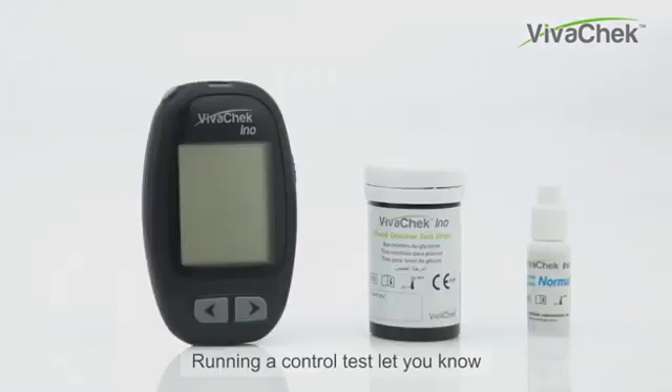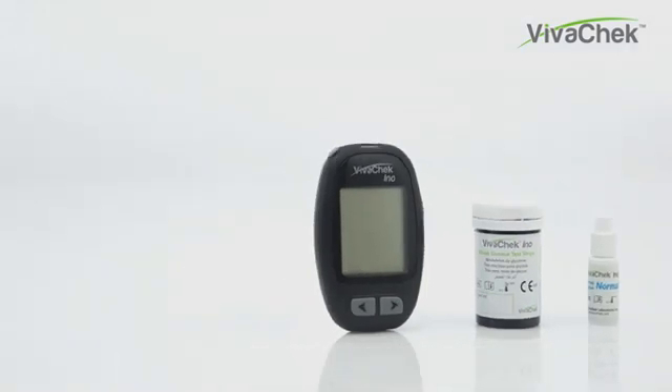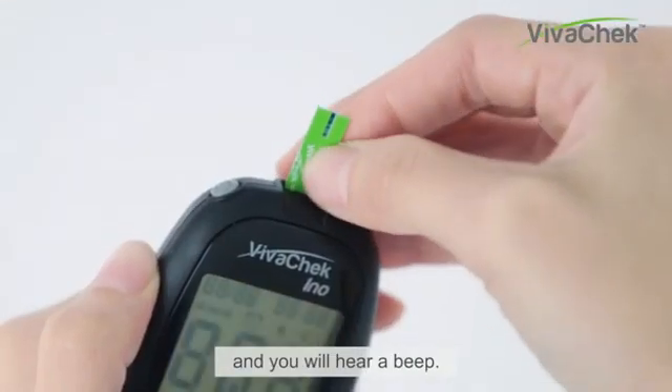Running a control test lets you know whether the meter and the test strips are working properly. You will need the VivoCheck InnoMeter, VivoCheck test strips, and control solution. VivoCheck has three levels of control solution. Insert a test strip into the meter and you will hear a beep.